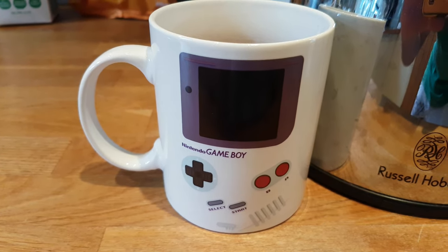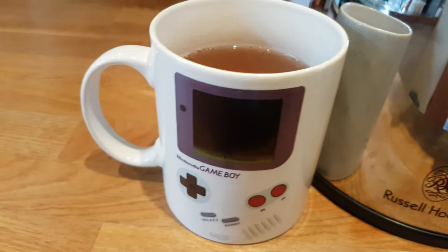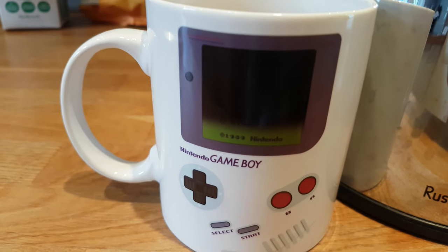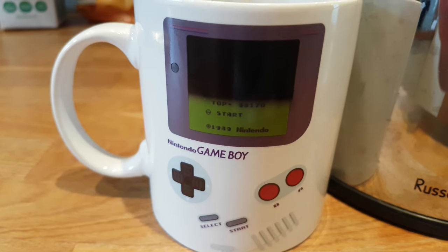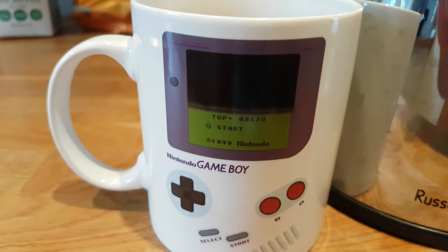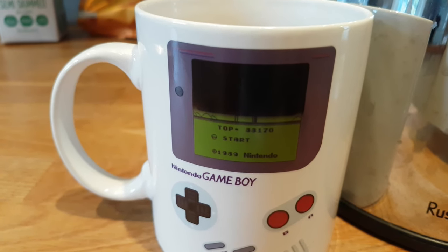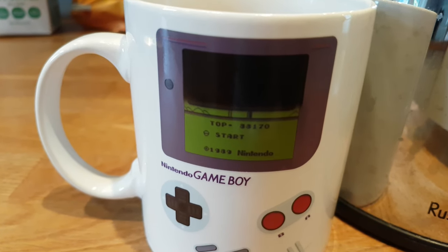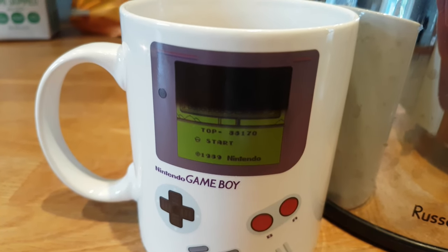So let that tea bag simmer, we're just going to let that simmer away in the mug there for a few minutes. This Nintendo screen is going to turn itself on — that is going to tell me that my tea bag has brewed. We just give it about 20 seconds.